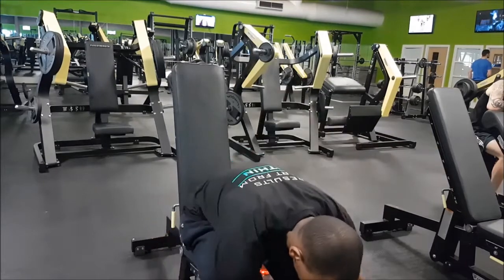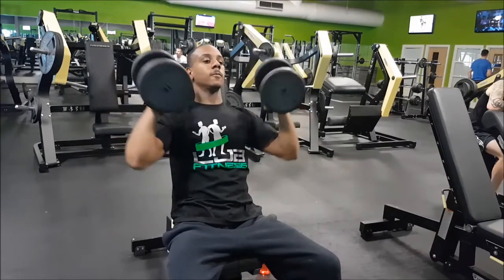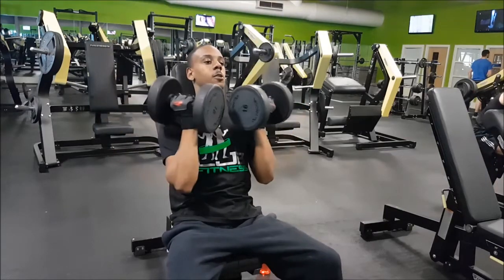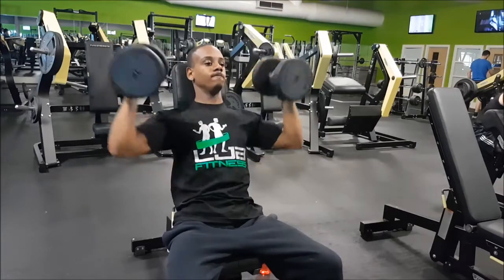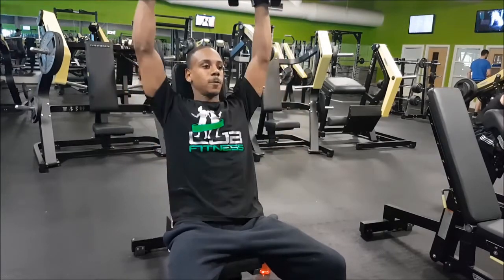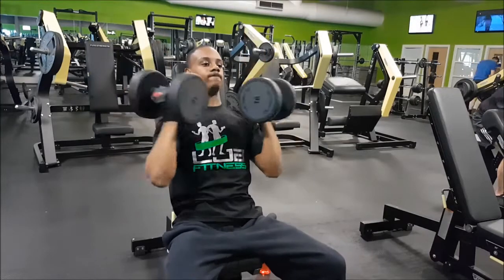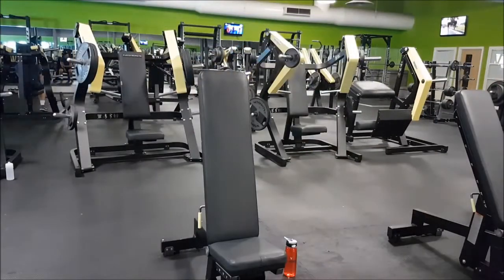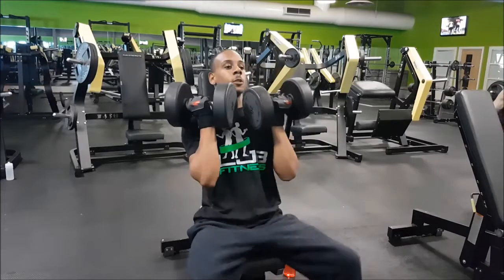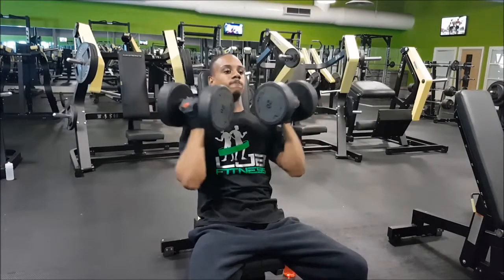My first exercise is the Arnold press — coming all the way down and all the way up. I prefer these because they take away the pain in my rotator cuff. That's at the back of your shoulder — if you suffer from that too, Arnold presses will actually help. You can't go as heavy, but this is bodybuilding, we're not trying to see who's the strongest. On my first working set I went up to 20 kilos and did 10 to 12 reps.